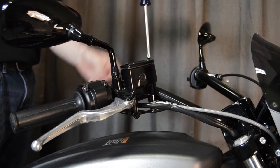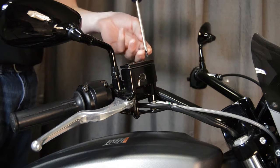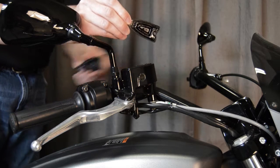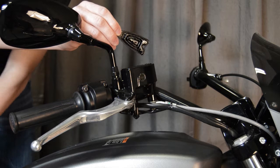Remove the fasteners from the stock brake master cylinder cover using a Phillips screwdriver. When removing the stock cover, retain the rubber grommet on the bottom for use with the accessory cover.